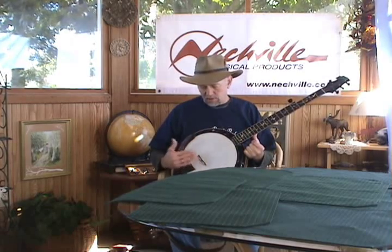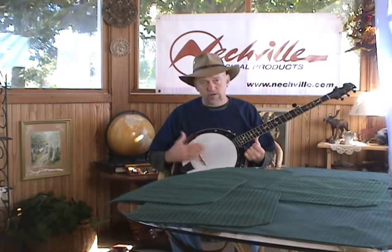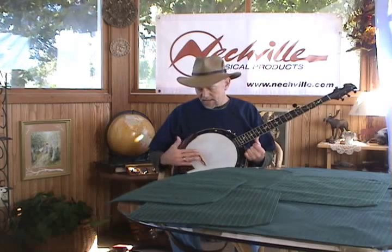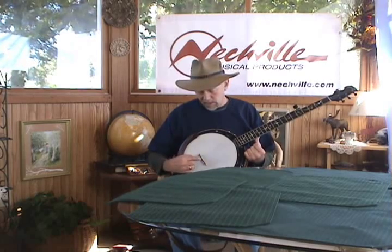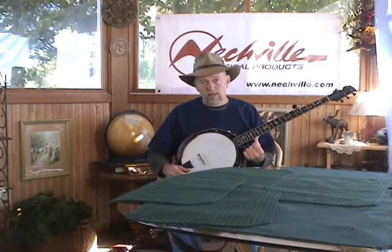I'm using a Neckville Enterprise bridge, and it has compensation to help the 3rd string play in tune. I think it's important to have a bridge that is compensated, especially on the 3rd string. But let's make sure that the bridge is in the right place.